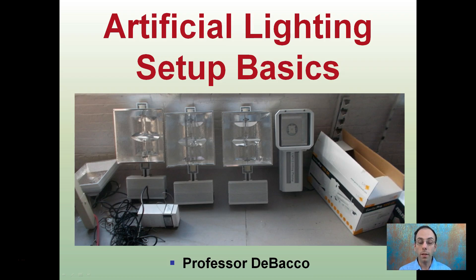Here I want to go over artificial lighting setup basics. It's really easy for growers to go out and buy a bunch of lights and then worry about setting them up. You want to be thinking about your grow room or grow space, look at it realistically, and then buy lights that match that particular setup.